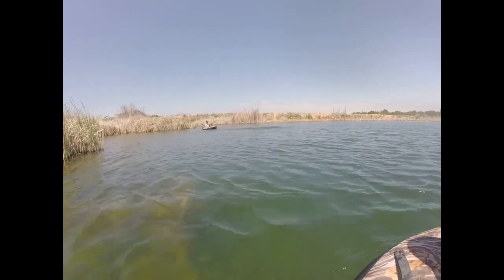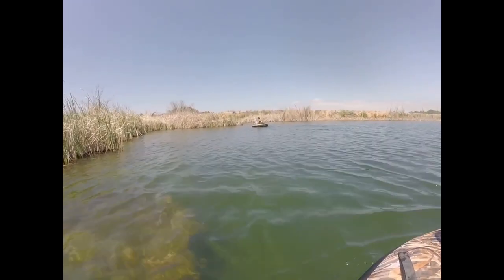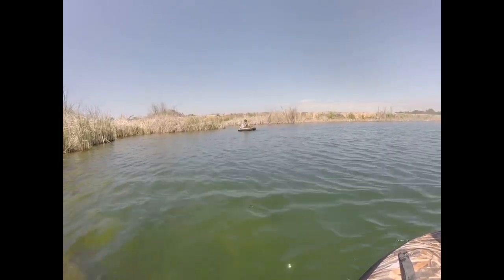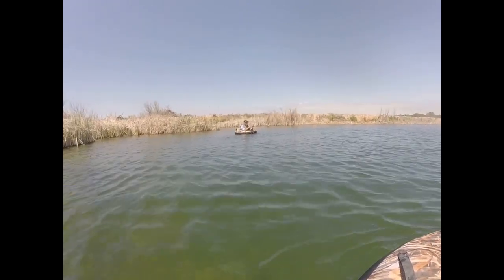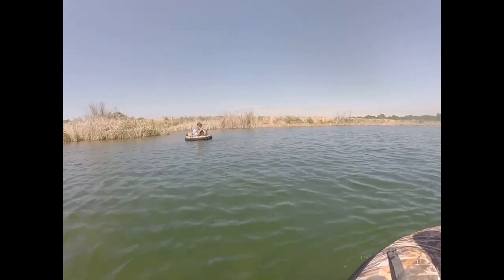That's got a five or six pounder on, guys! On your homemade crawdad! That's a good one. That's a good bag, that's a five or six pounder there probably. Is it on video? It's on video now.